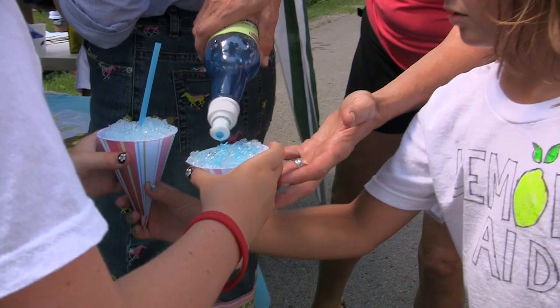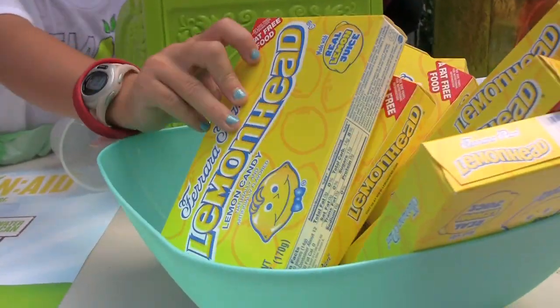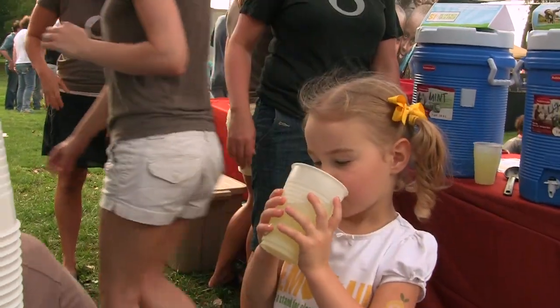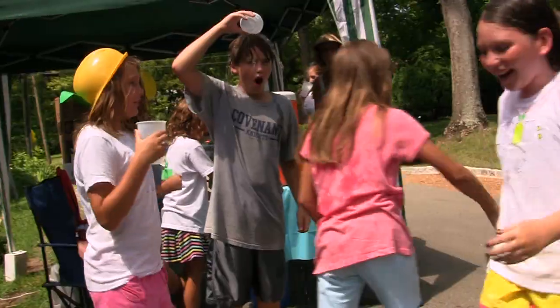We've had great stands going on. We've seen everything from selling snow cones, lemon head candies, and hard hats that look like big lemons on their heads. We're seeing just a great response from the stands that are going on — really creative and fun.